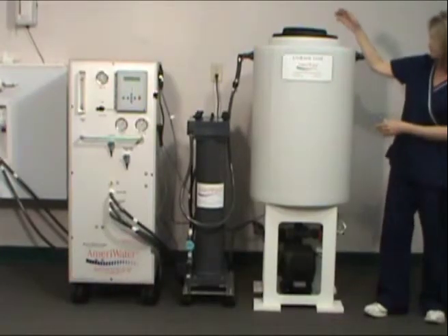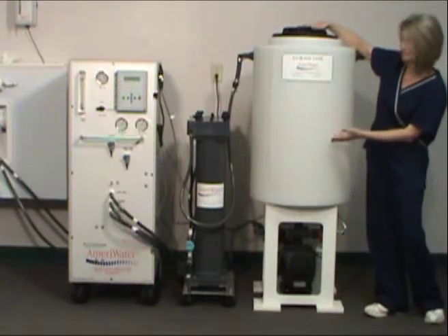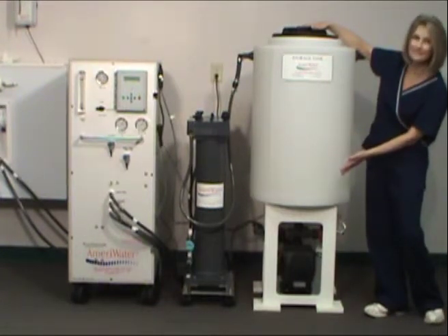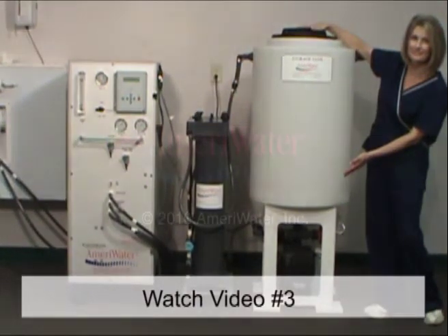Your AmeriWater high purity water system for central sterile services is now ready to begin operation. To learn more about the startup of the system, watch part 3 of this video series from AmeriWater.